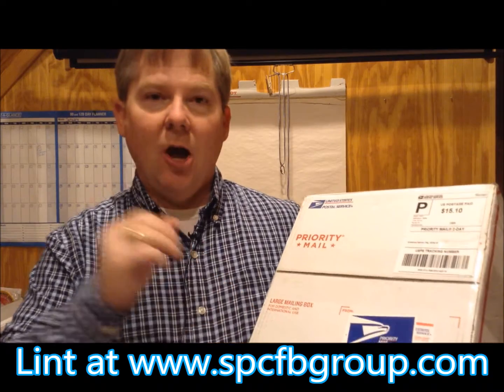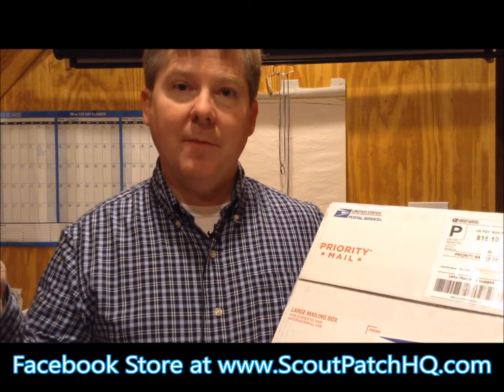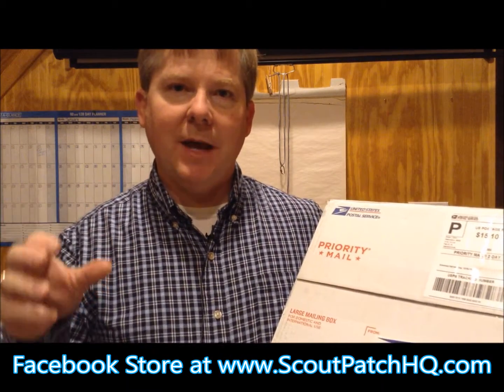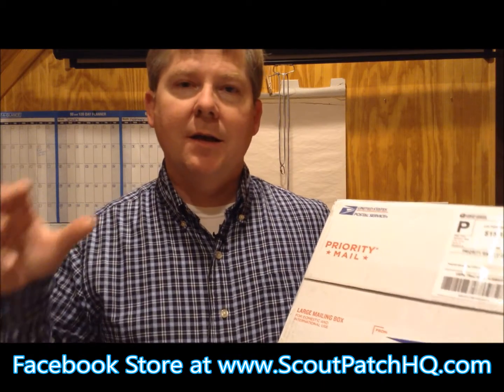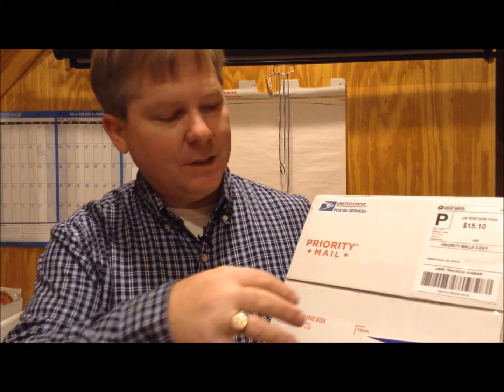What I want to do today is open up this box, show you what's inside, but also tell you that all of these patches are going to be for sale on my Facebook business page. You can get there through www.scoutpatchhq.com. That will take you to my Facebook business page, Scouting Hot Finds Newsletter, and inside there I will have albums. Each album is themed and has patches for sale. Many of these will end up in an album where I'm selling council shoulder patches for $3.50 each, but I also have some price breaks — if you buy six patches the price goes down, 10 patches the price goes down. I think at 10 patches you can get them for $30.